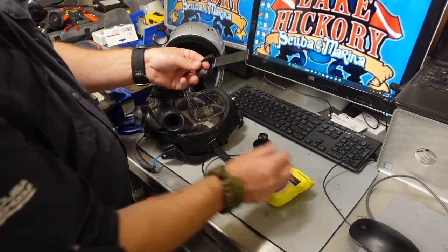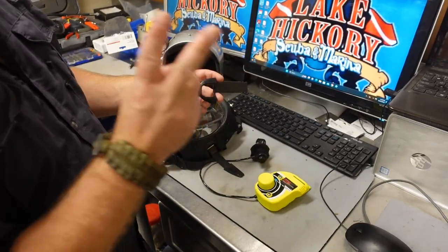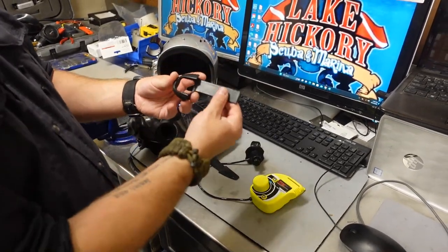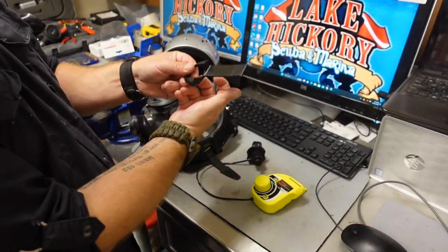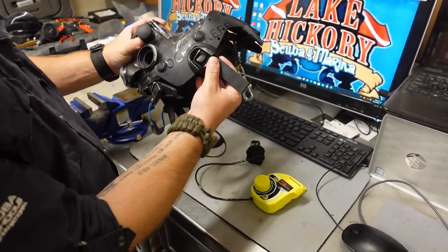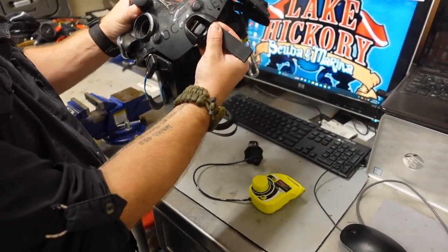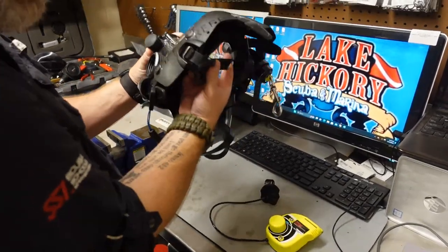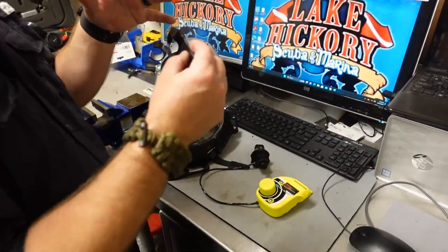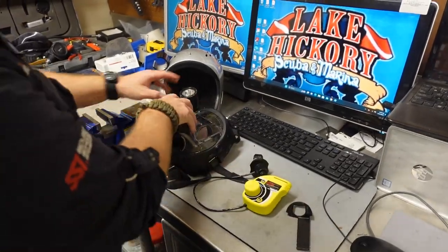Ocean Reef came out with what's called the new NAC system, which actually comes in two different versions. This is the standard version, and you can also get a foldable version. When you install this onto the extender frame you can see just how far out it sticks. The foldable version allows you to fold it in for easier storage. But we're talking about how to install the GSM if you're not using the extender frame.